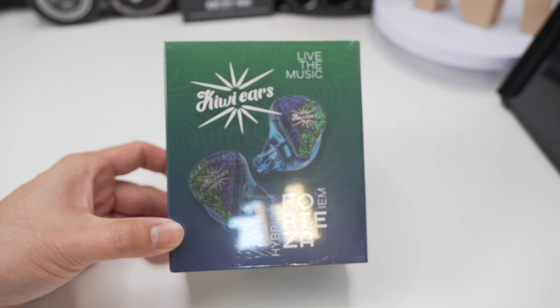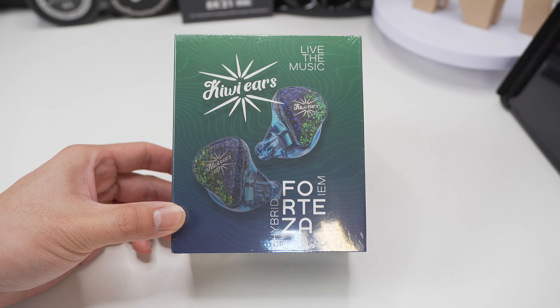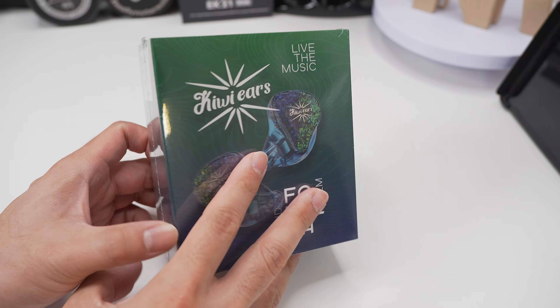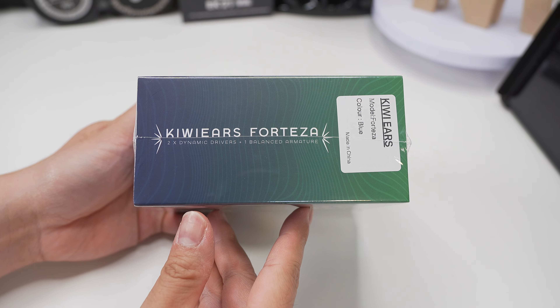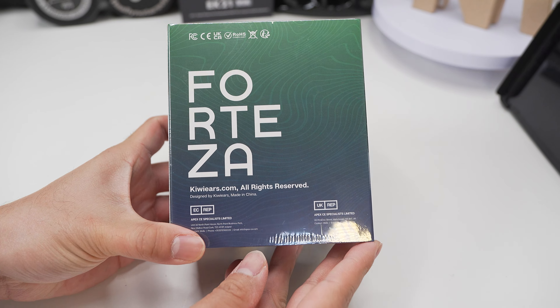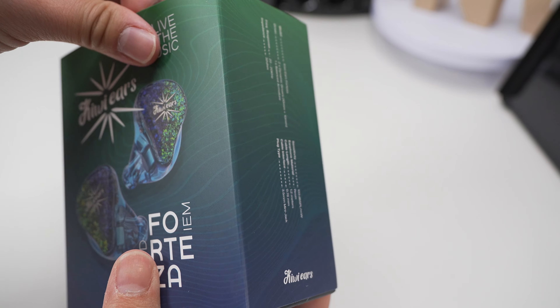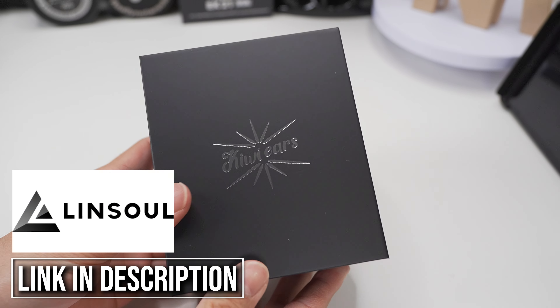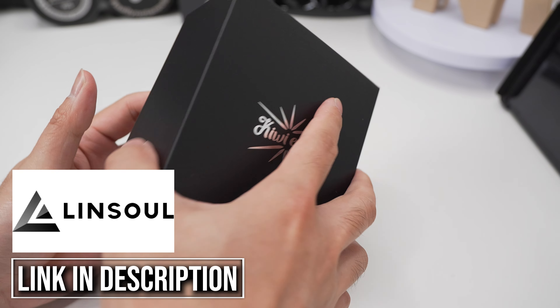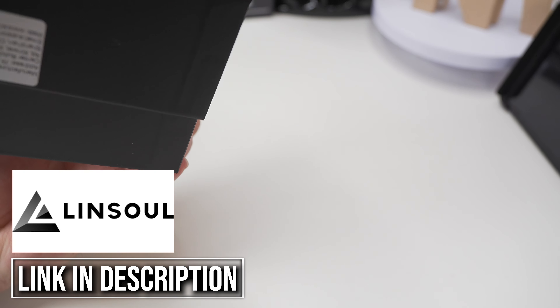Hello and thank you for clicking on this video. I'll be talking about the Kiwi Ears Forteza, which is a 2DD 1BA IEM coming in at 59 US dollars. So another budget option coming in between the Dolce and the Melody at the moment, but will it punch above its price point? I'd like to thank Linsoul for providing this unit in exchange for my honest feedback. All thoughts and opinions are my own.